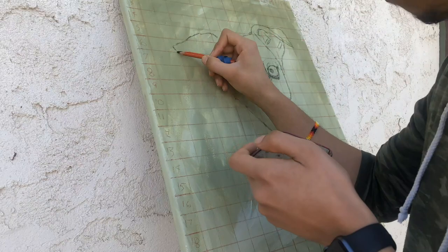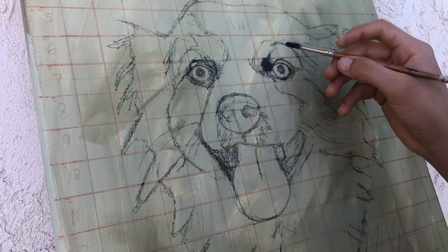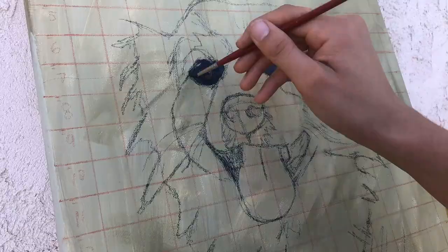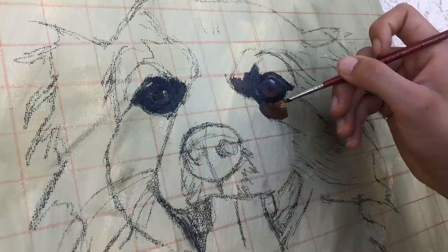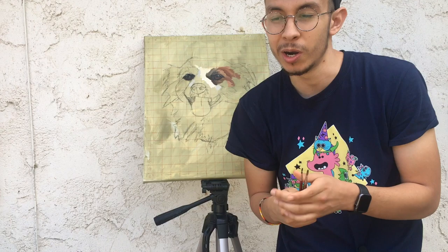Now with these drawings done, let's start painting. Right now I'm using really tiny brushes because it gives me a bit more control where I want more detail. Once I get to the larger areas, I'll be using a bigger brush to get that more painterly look. Let's continue.